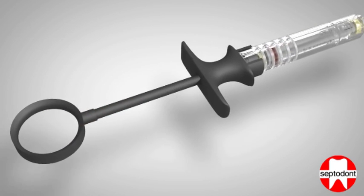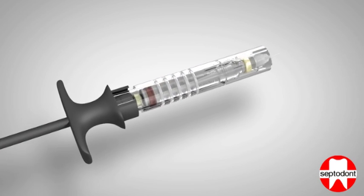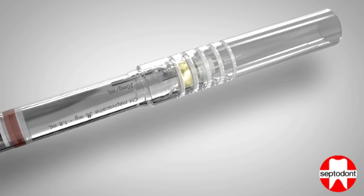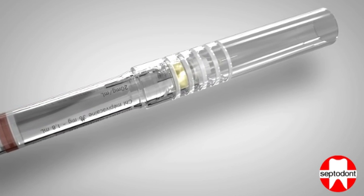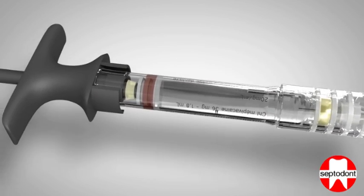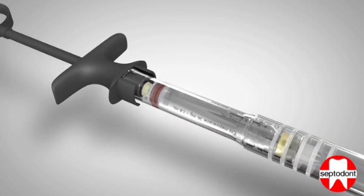If at any time during the injection procedure the device needs to be placed on the bracket table, the needle can be protected by sliding the protective sheath gently forwards until resistance is felt. At this point, gently ease the sleeve further forward into the holding position.